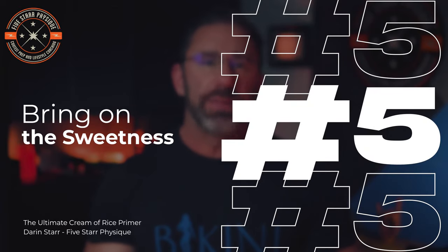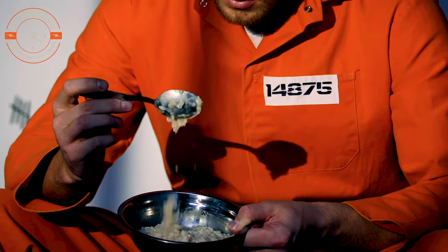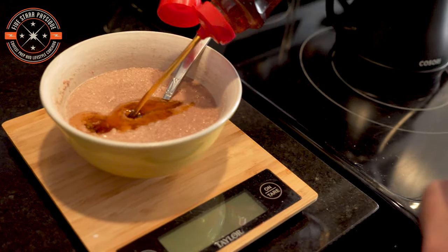Step number five: sweeten this to taste. If you've added some berries, that'll help, but honestly that alone isn't enough to make it edible unless you're some kind of food-digesting robot. Sugar-free syrup is a common additive. You can use Splenda, Stevia, even a flavored water enhancer if you like. Or if you don't care about macros, you can just add syrup or sugar — though if you're doing that, you probably aren't watching this video.